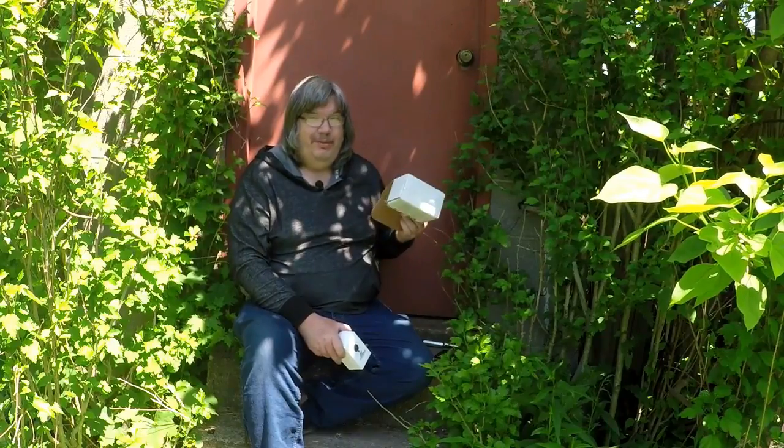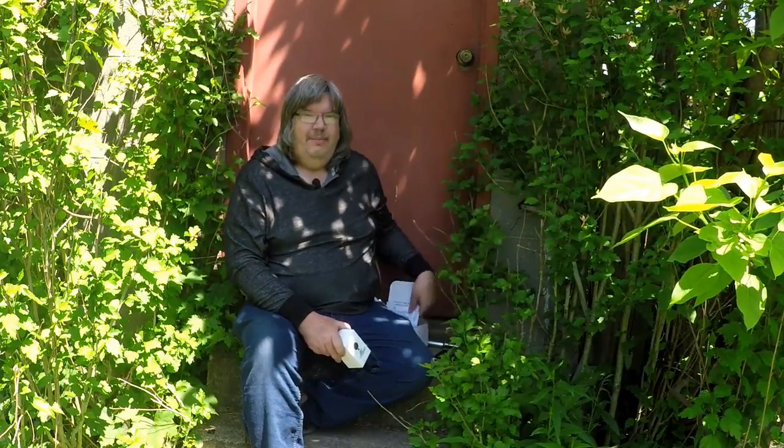I just got it in the mail a little bit ago. It's right here. I did the unboxing on my channel, so it's already been opened — only opened up the box once. I'll be doing from my channel a quick video.